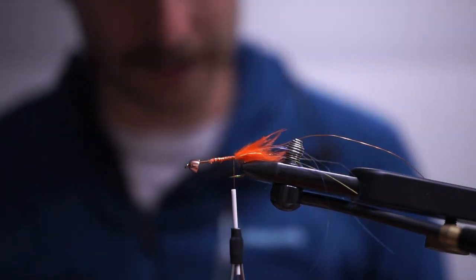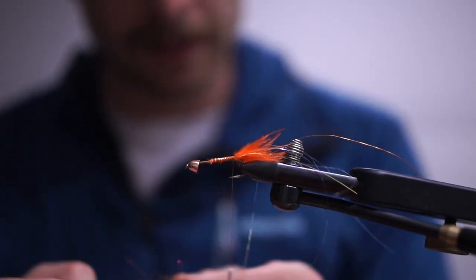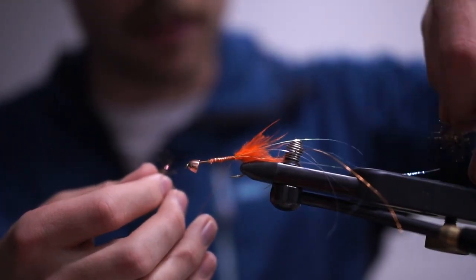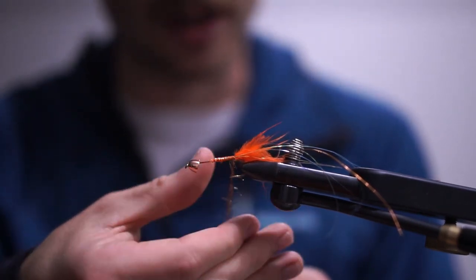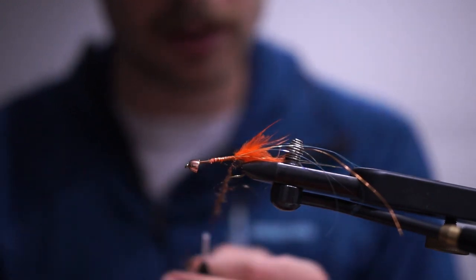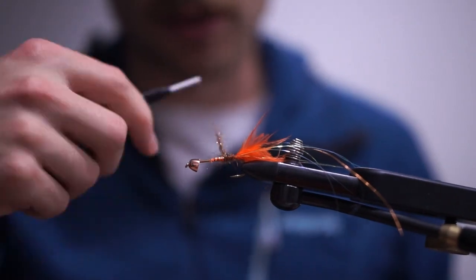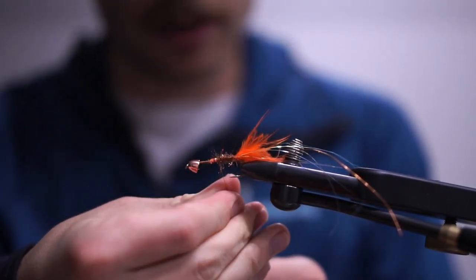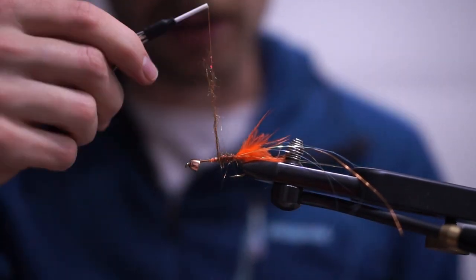Next I'm taking some Senyo's fusion dub in crusty nail — I love this stuff. Crusty nail and flame are my two favorite fusion dub colors. I'm starting the body here; it doesn't have to be a super thick body, just working my way forwards building a little taper. The taper isn't super crucial because there's just a bunch of stuff on this fly.